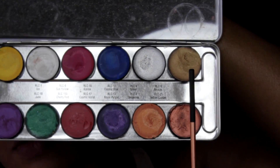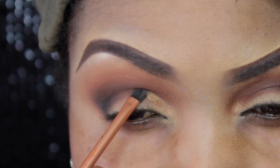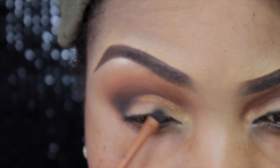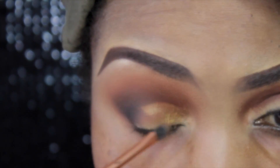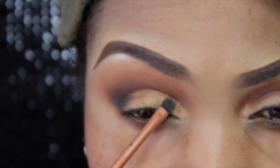Now I'm going into my Lumiere cream by Ben Nye — I think this one is a copper shade. I'll list it in the description box below. I'm using this as my base before applying the main lid colors.